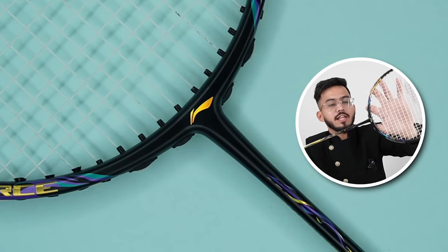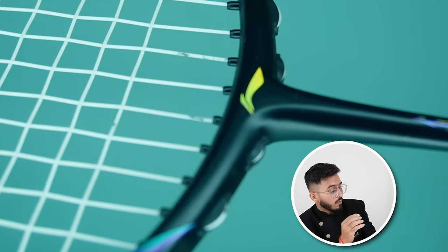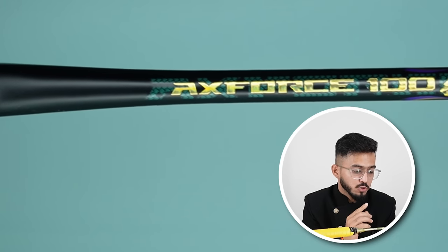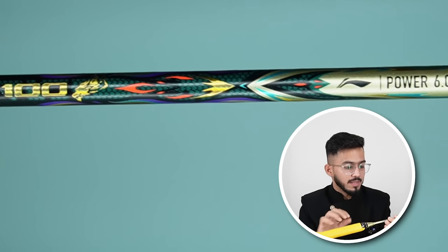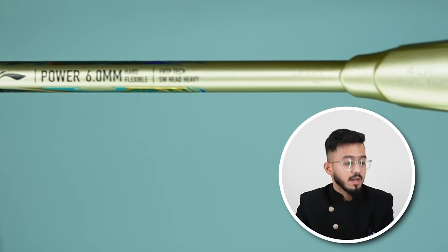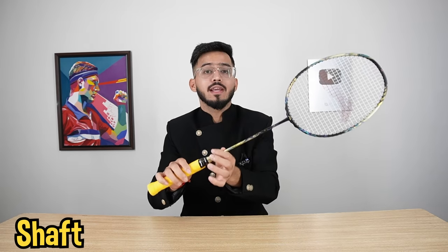If you talk about the T-joint, you can see a single-piece T-joint, and in this T-joint you can see the small Li-Ning logo in golden color. When you move this racket, the Li-Ning logo turns rainbow color. On the shaft, you can see the model name — X-Force 100 — and there is a dragon design which we have already talked about. You can also see the Li-Ning logo on the shaft, with a diameter of 6.0mm. As for flexibility, this is a stiff shaft, which is good for powerful shots like smashes and clear tosses.